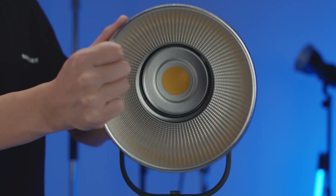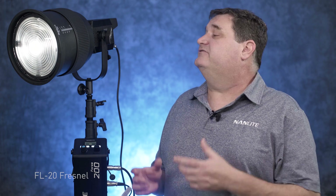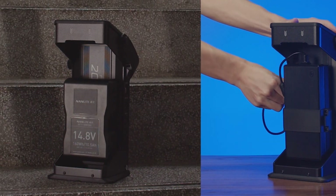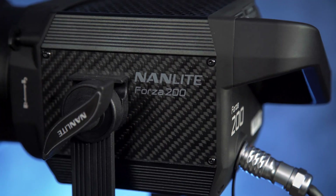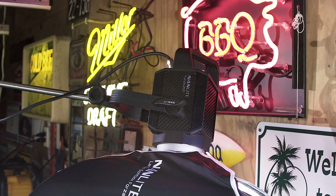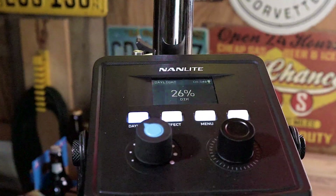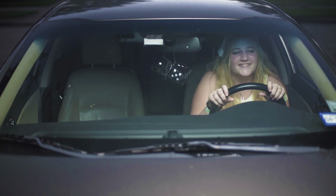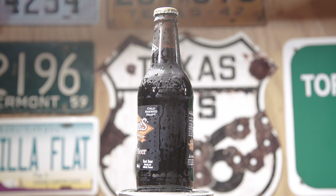There are quite a number of accessories Nanlite makes for the Forza 200. Since it has the standard Bowens or S-mount, all Bowens mount adapters and modifiers that Nanlite makes are compatible — including the FL20 Fresnel, which goes from a 45-degree flood all the way down to a 10-degree spot. You can also run it off pro V-mount batteries, either 14.8 volt or 26 volt. An extra-long 16-foot head cable is available separately, great for positioning the light high in the air while keeping the sled controls at your side. Lanterns are among the newest accessories, with a standard Bowens mount providing that nice soft wrapping light.